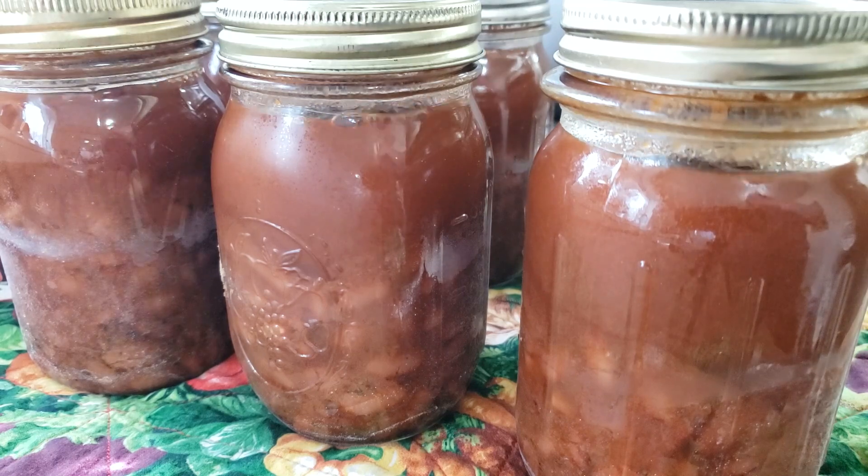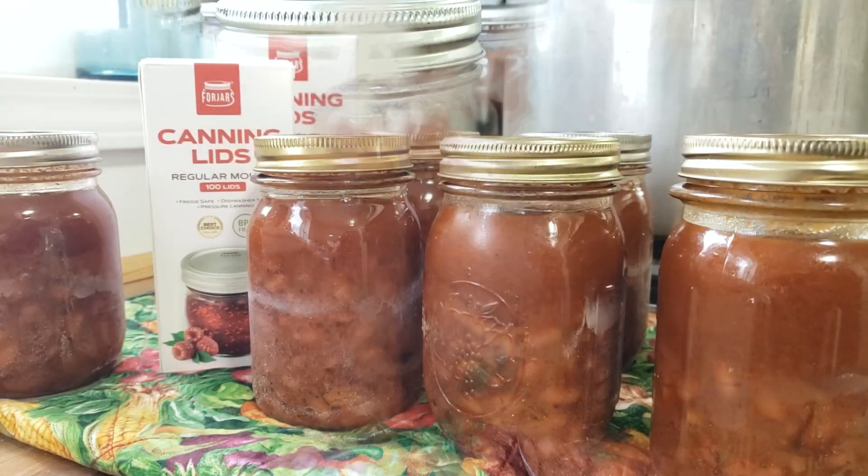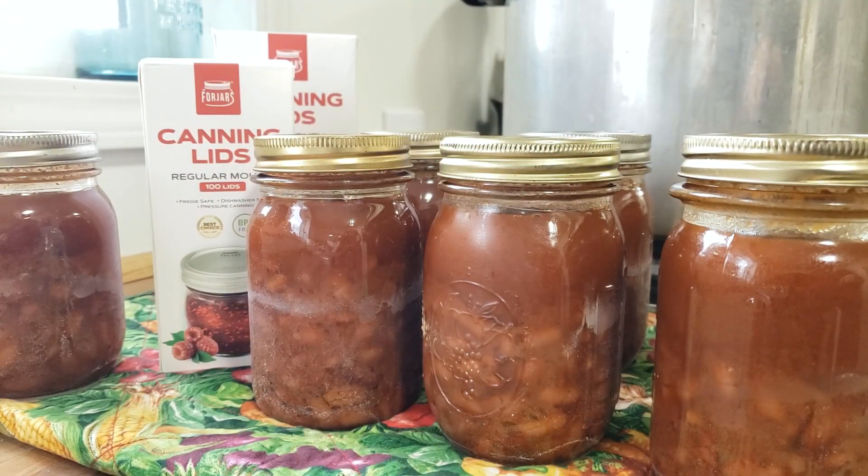We have baked beans! I'm so happy because these smell so good. Remember there's a link down below for Forjars canning lids along with a coupon code where you can save 10% using the code SUTTONS10. Absolutely epic and amazing company. I hope you guys caught the video we put up yesterday, and until next time — remember, be safe.